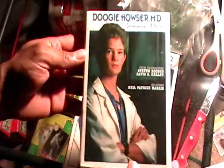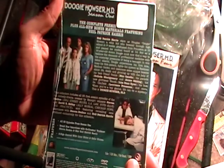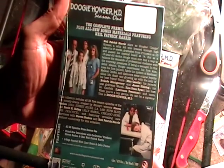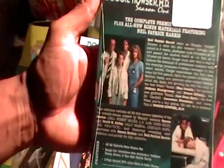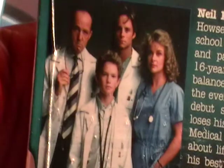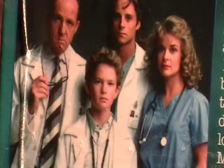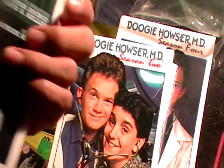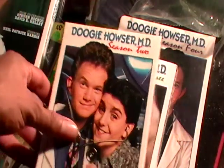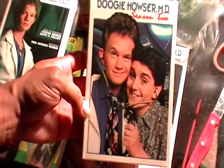This is Season 1 — that's what the front looks like, and then it's the back. Look how young he is — let me zoom in on that. Wow, look how young he is. I'm curious to know what his age was back then. That's Season 1 and Season 2.